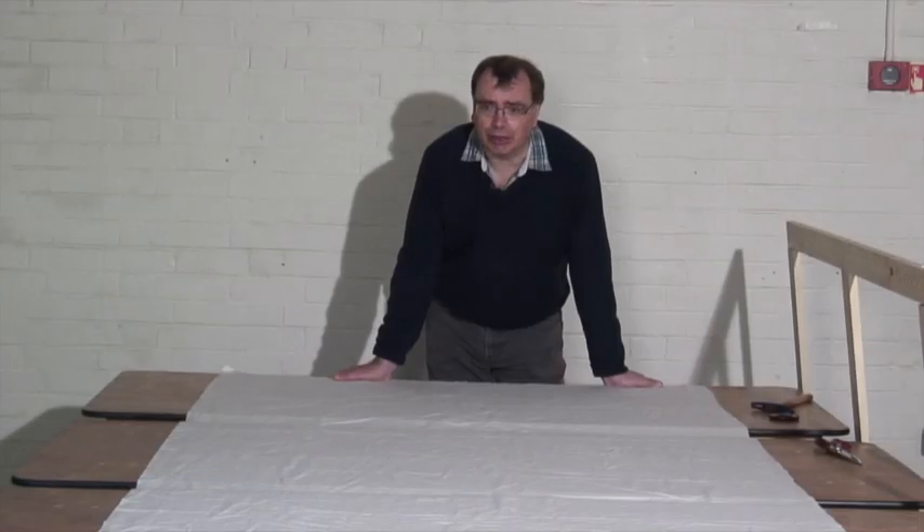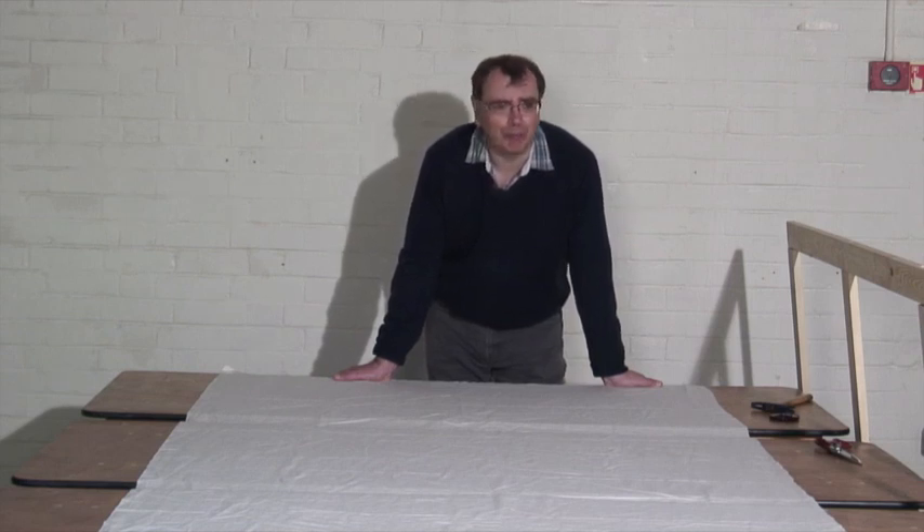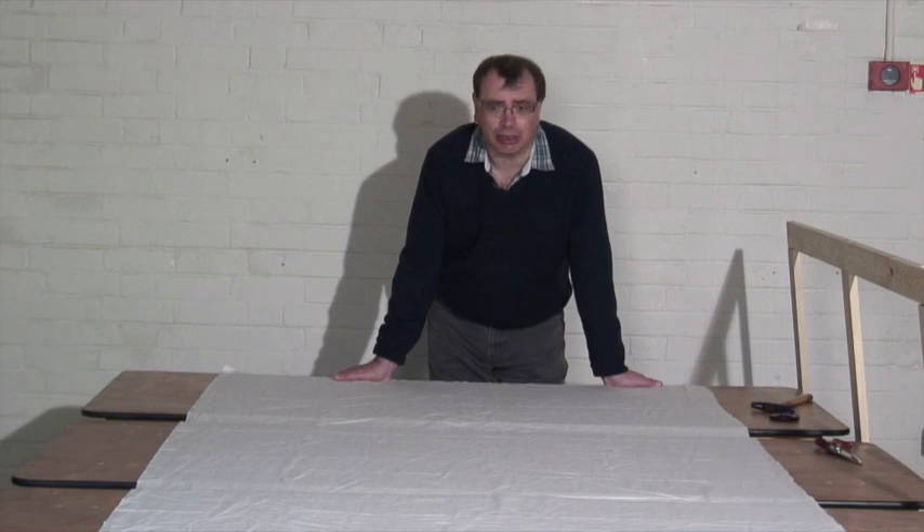So we're now ready to start covering our flat and we're going to use scenic canvas. This is a piece of proper scenic canvas — we've cut it to size and it's a fireproof canvas, not just any old canvas. You have to make sure you buy it from someone who understands fireproofing, and this has come from BackstageShop.co.uk.